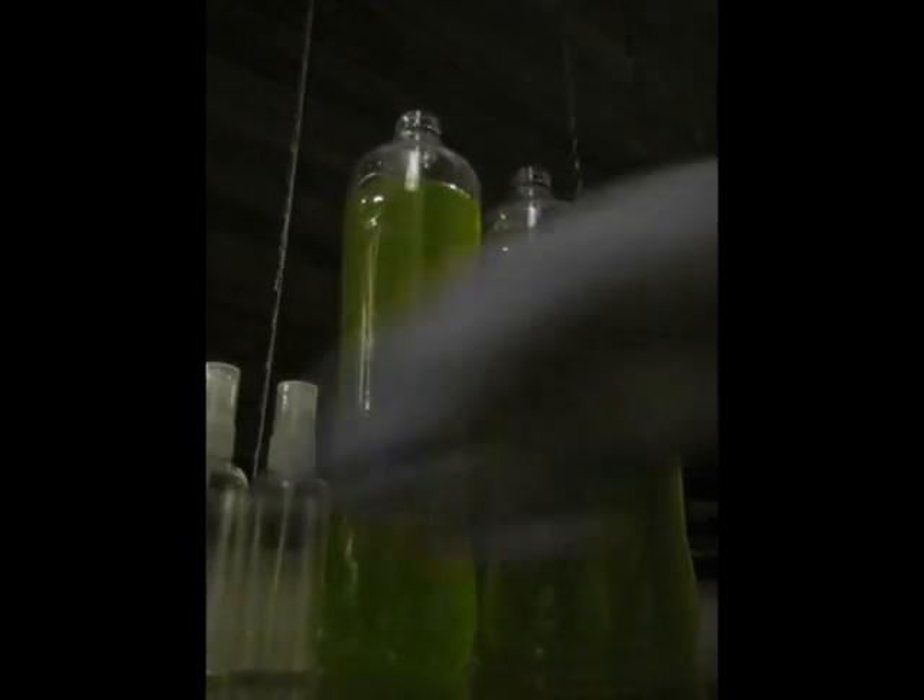I'll just let them sit in front of a light source for around 12 hours and see how much more growth there is.